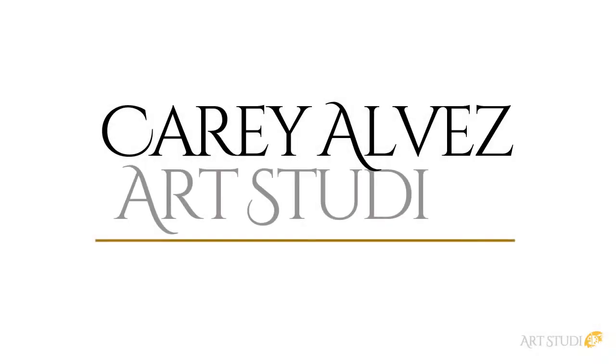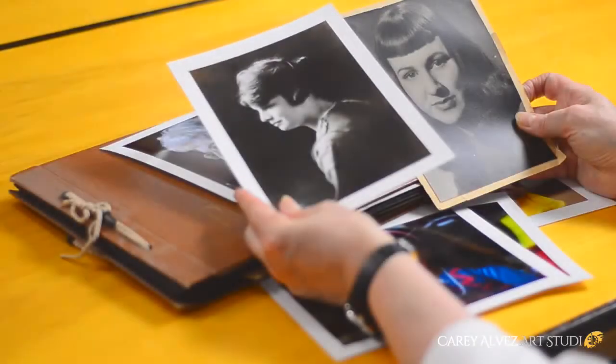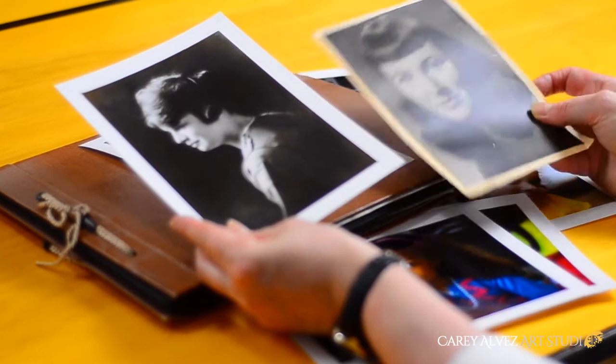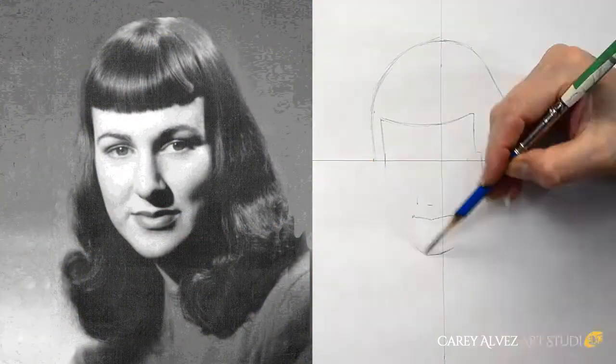Have you ever wanted to create family portraits that you could have as heirloom pieces for your home or to give as gifts? Hi, this is Carrie from Carrie Alves Art Studio, and one of the things that I see over and over again is my students bringing in old family photographs that they would love to turn into a piece of artwork.